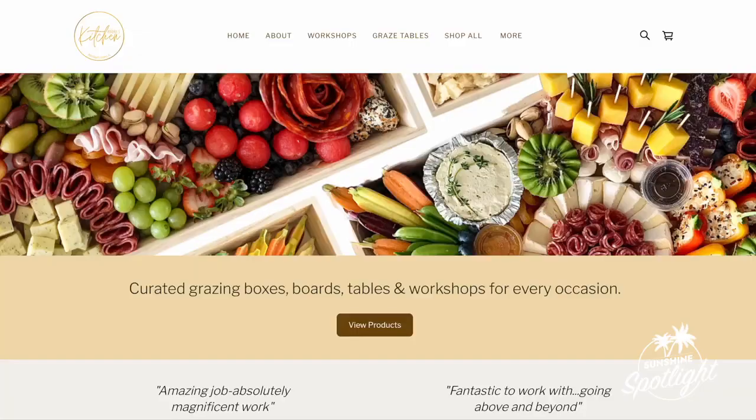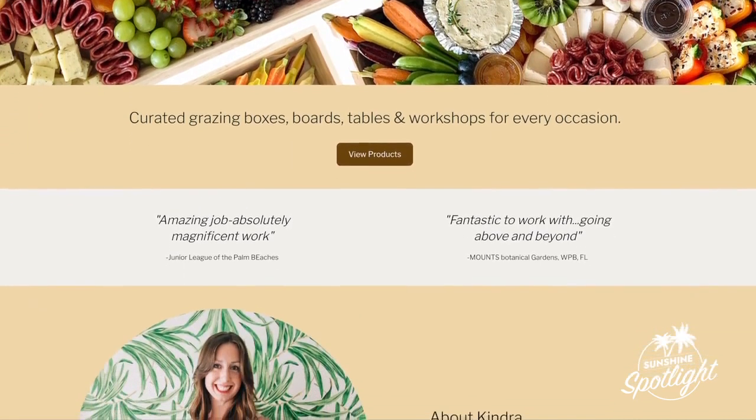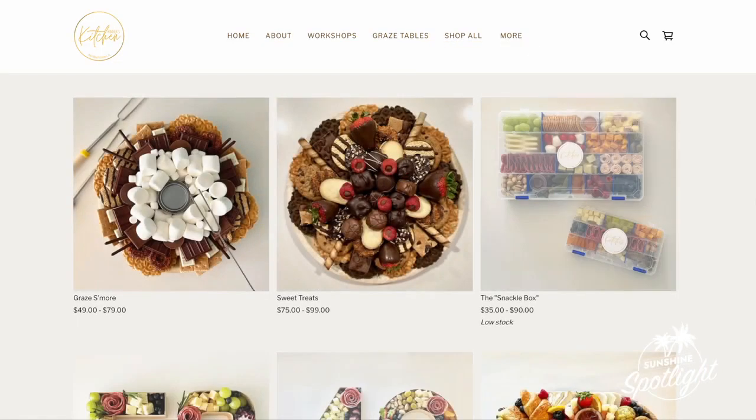Okay Kendra, if someone just wants to order a board, how can they do that? Super easy — my website is KendrasKitchen.com. It's very user-friendly, super turnkey. You can go on there and shop my standard menu items. We've served over 500 customers last year. It's super easy and breezy.